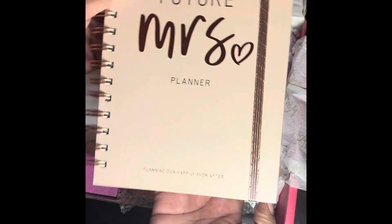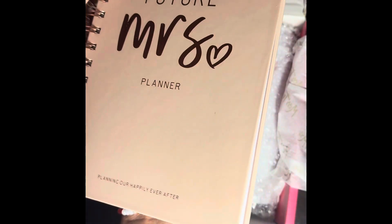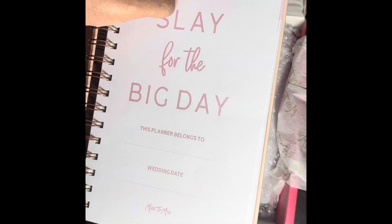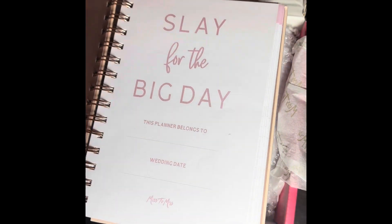Next is a 'Mrs. Future Mrs.' planner book. You know I love a book — something to write down and get started for the day. This is such a big help. I cannot wait to use it, and I'm sure there's an ink pen in here somewhere that goes with it.